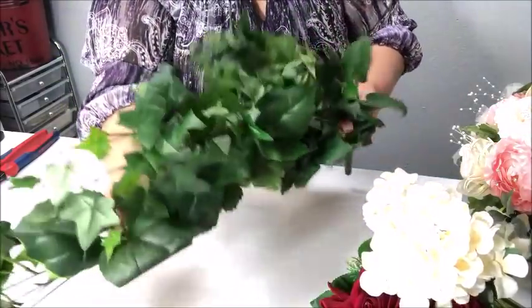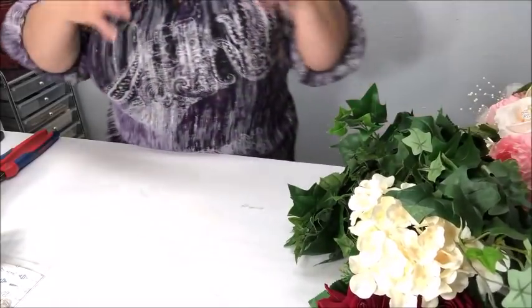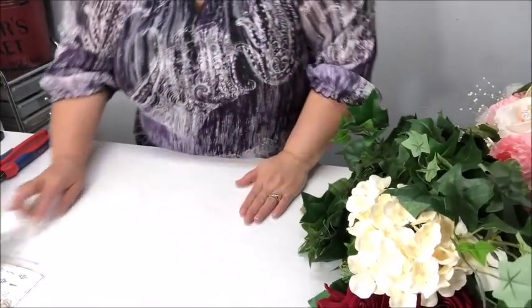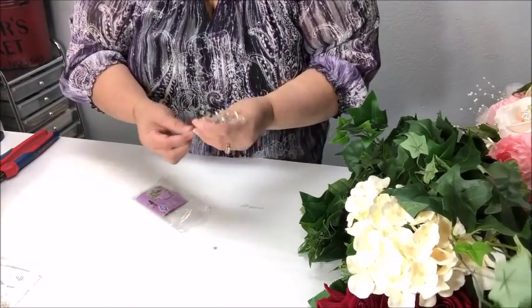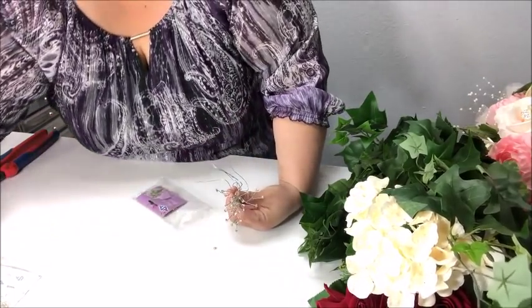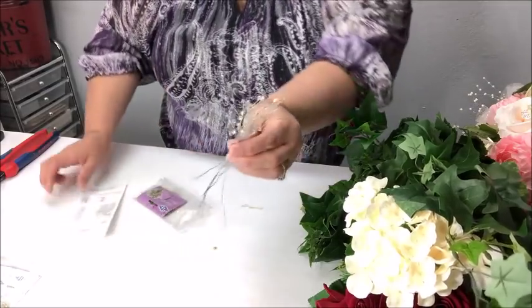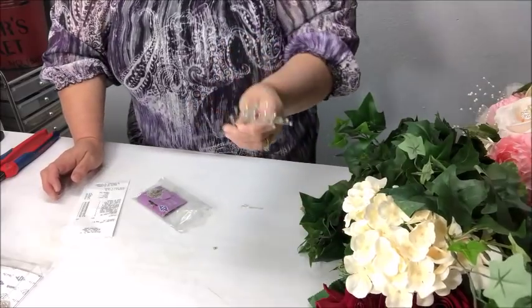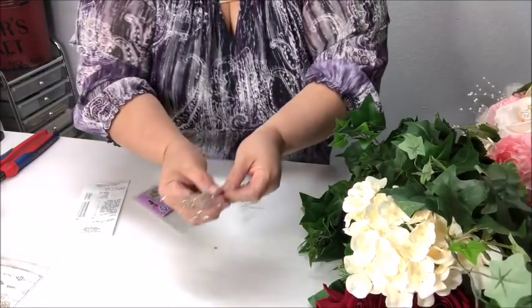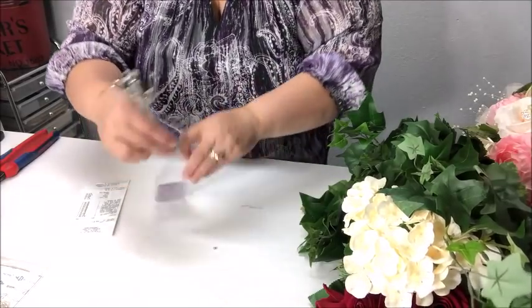This greenery cost me about $7.99. Also from last week, I still have my receipt right here — the crystals were $3.99 for a package of 12, and I used some in the bouquet from last week so I still have some leftover. I'm going to use some of those here, so it's pretty cost-effective.